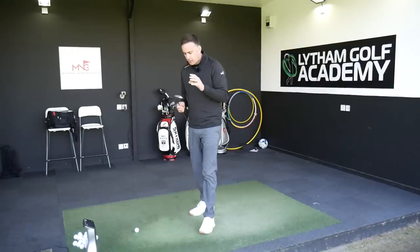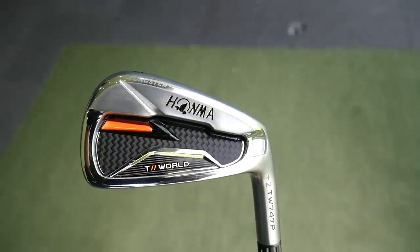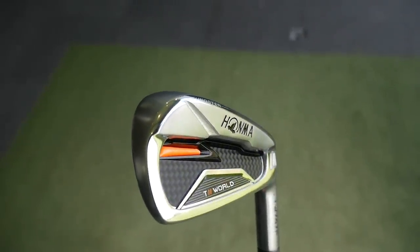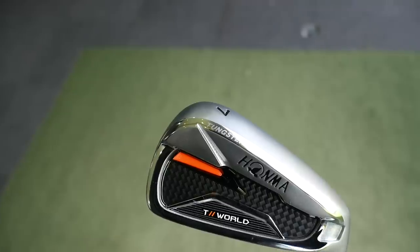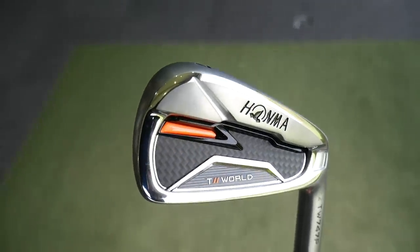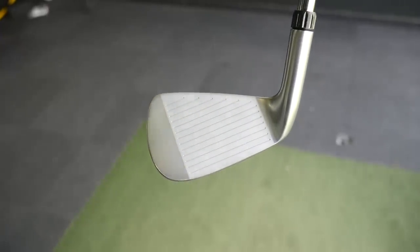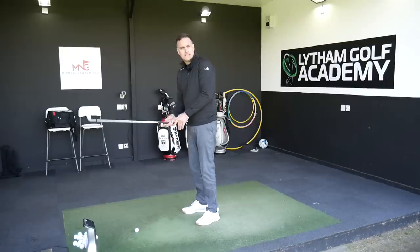We're going to start off with the P iron — the TW 747P. This is the cast head, the more game improvement iron in a way, the bigger appearance. It's a cast head, it's got some tungsten in there, and it's aimed probably at that high single figure to maybe higher handicapper who's really looking for a little bit of forgiveness but also a little bit of distance.